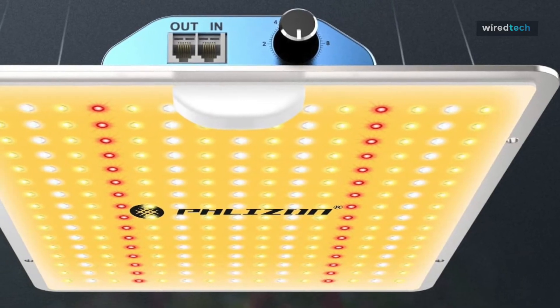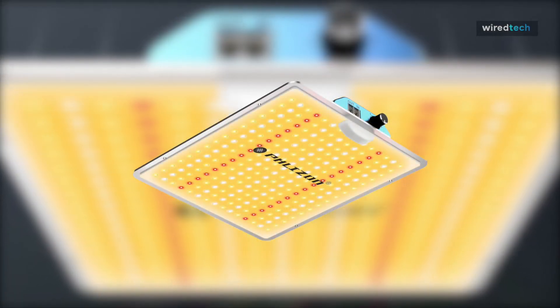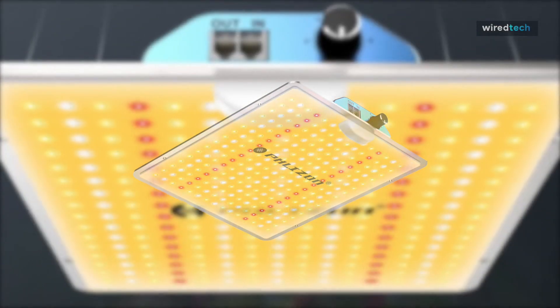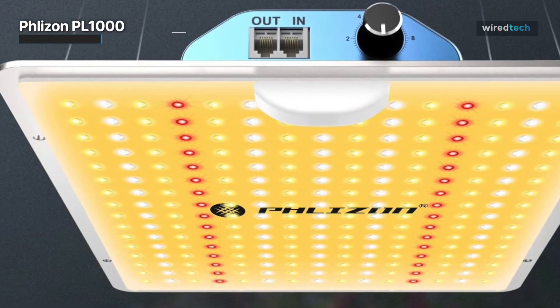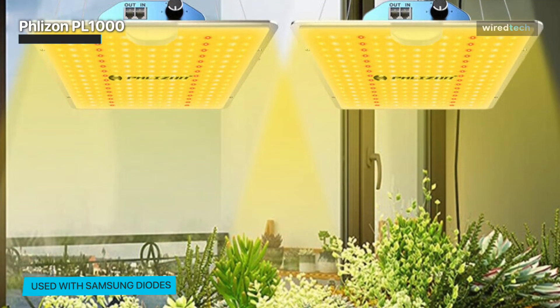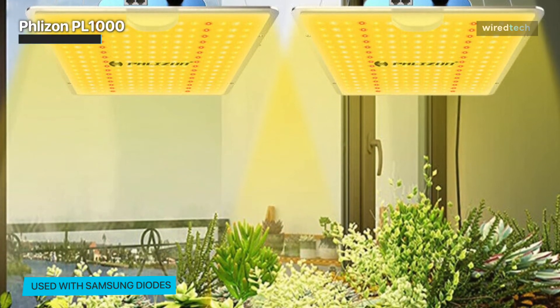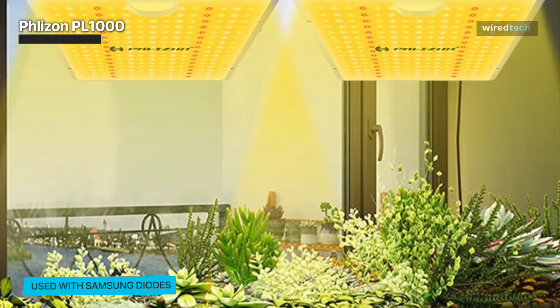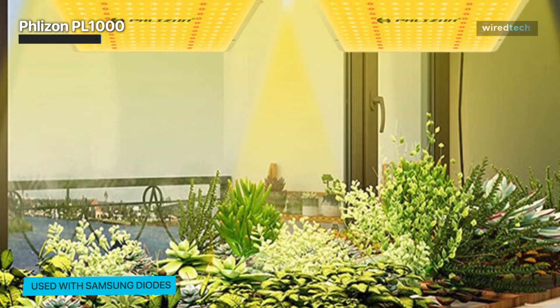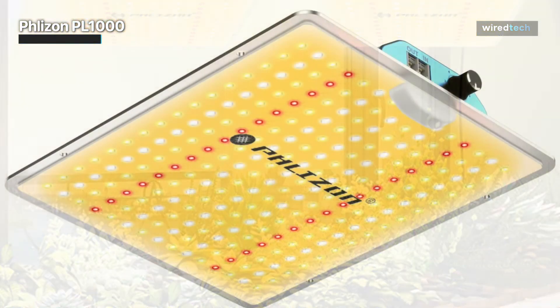Lastly, we have the Flyzon PL1000. There is no requirement for a heat sink, as this LED operates at a lower temperature than standard LEDs. When used with Samsung's 238 pieces of LEDs, it has greater lumen and PAR values, higher light intensity, less light decay, and a longer lifespan than regular LEDs. To adjust the light intensity to the demands of the plants, this light can be daisy-chained together.